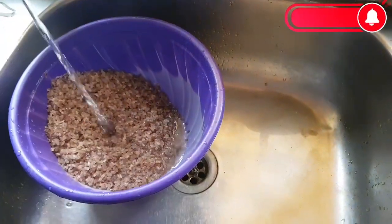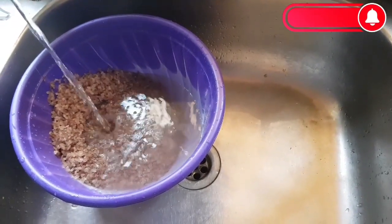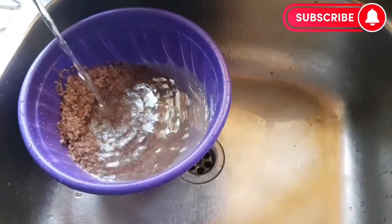Now that the water is clean, I'm going to add more water on it and let it soak for two hours.